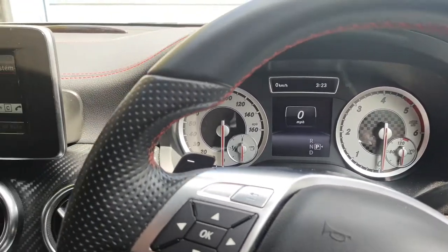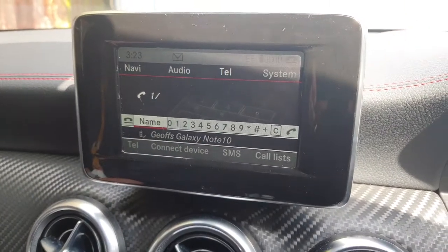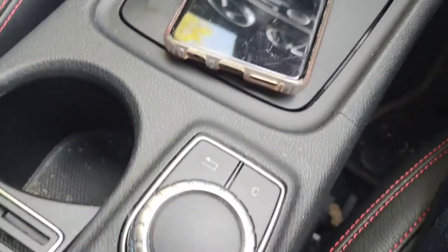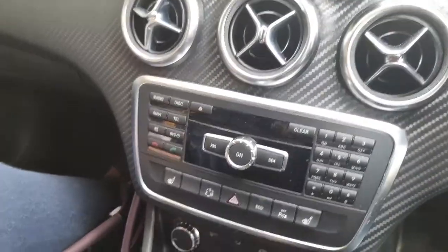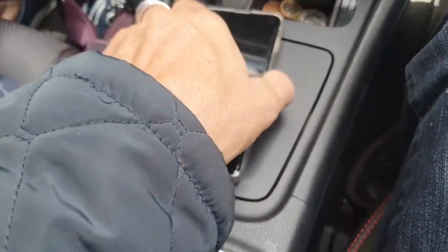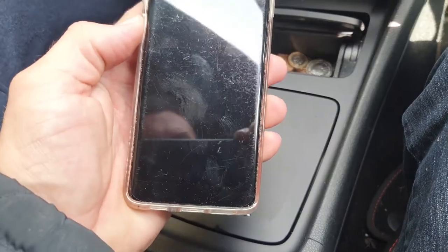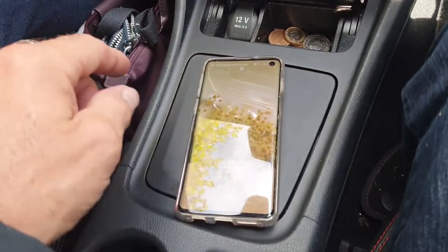Hi guys, welcome to the video. Today we're going to connect a telephone to the Bluetooth system in a Mercedes A-Class 2014 model. First of all, obviously make sure the Bluetooth is on on your phone. I've got this phone here which has just been activated, so yeah, Bluetooth is on.